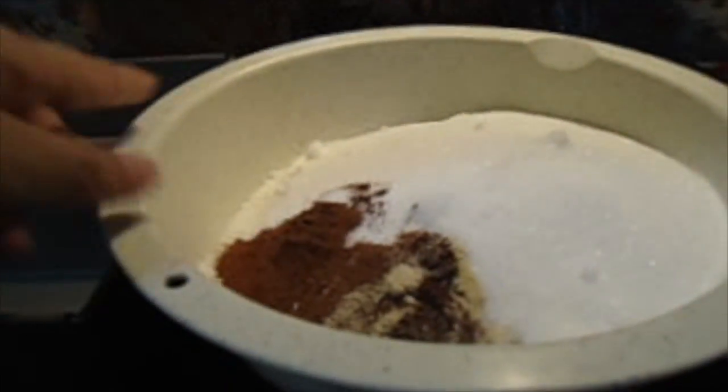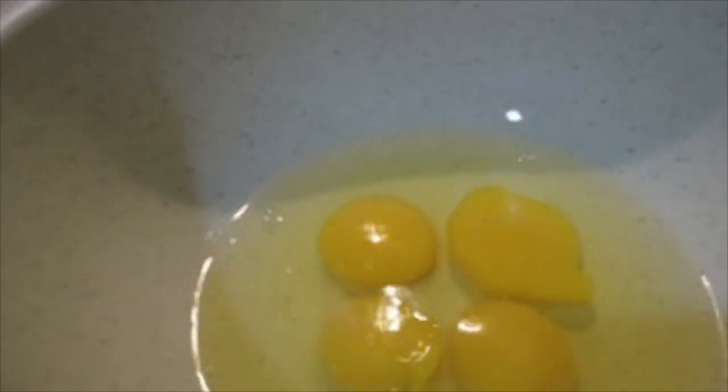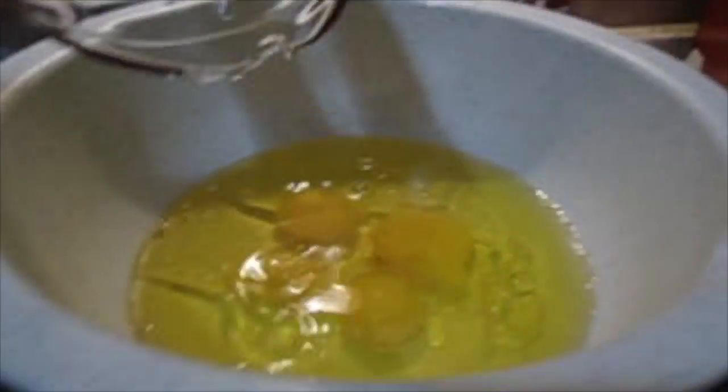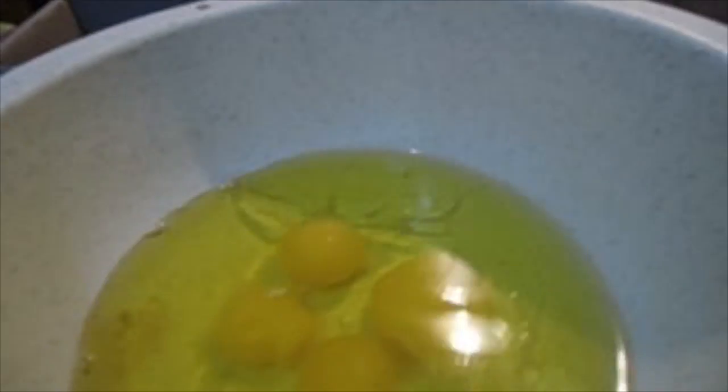I have already put all my dry ingredients in this bowl, and right now I am preparing my wet ingredients. I have four eggs in here, and I've got a cup of vegetable oil. Well, actually I'm using olive oil instead of vegetable oil.